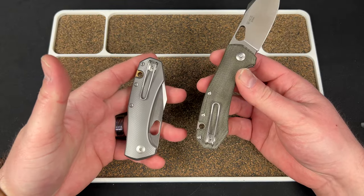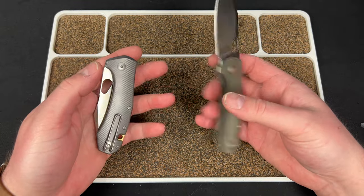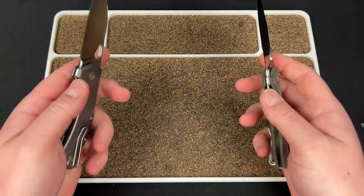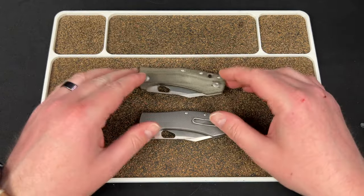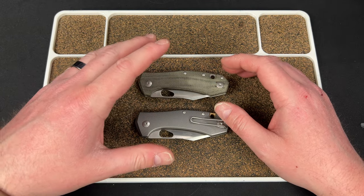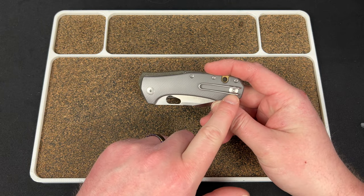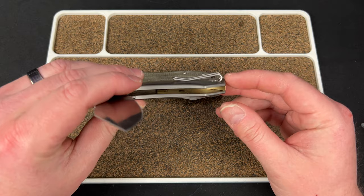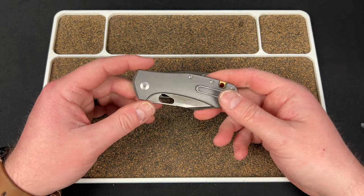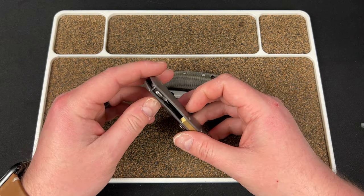It's got a wire clip, which I'm a fan of — we use wire clips on our own knives. It is reversible, so you can carry lefty or righty. It's a liner lock, so it works just as well either way. Disassembly is a little easier than I thought — you unscrew three T6 screws and a T8 pivot, and then the scale pops off. You might need a plastic pry bar to get it off the stop pin.